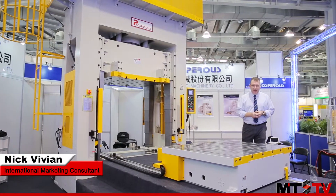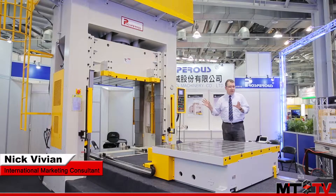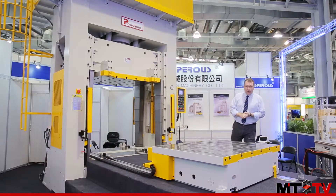We're here today at Xin Lian Sung and we're having a look at one of their latest machines, the CDP150 die spotting and tryout press.